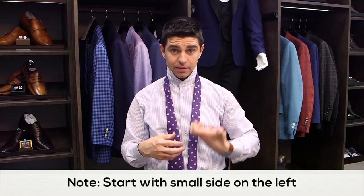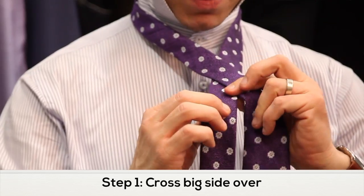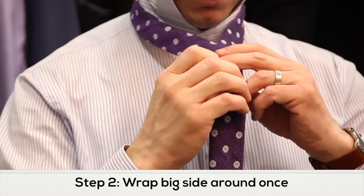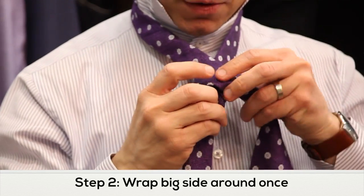Start with the smaller side of the tie on the left portion of your body. Take the larger side and just flip it over and hold it with your thumb and index finger of your right hand. Fold the tie right underneath and just flip it over. Again, super easy to do.